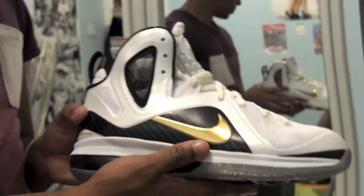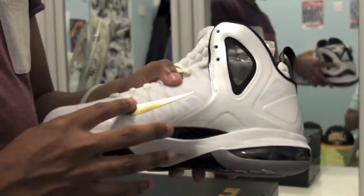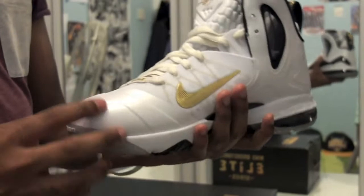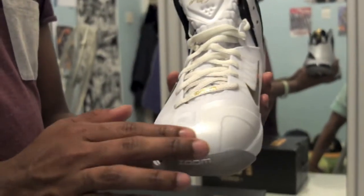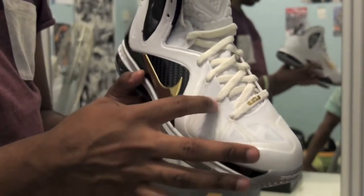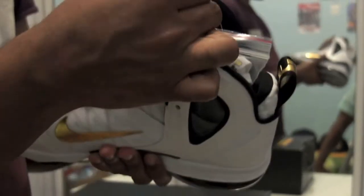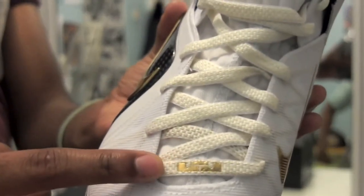Gold swoosh on both sides. And then you've got the toe box with the white, kind of pearly colour. And then you've got the gold Flywire in there. You've got the nice laces — they're kind of white with gold in it, I don't know if you can see.